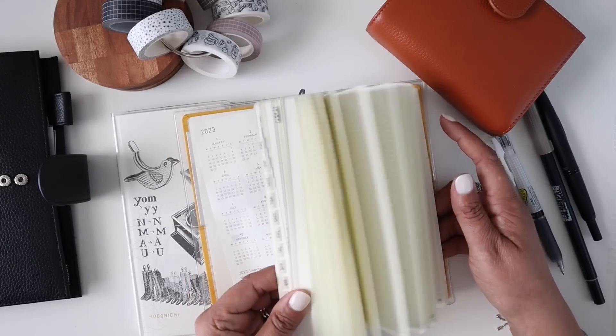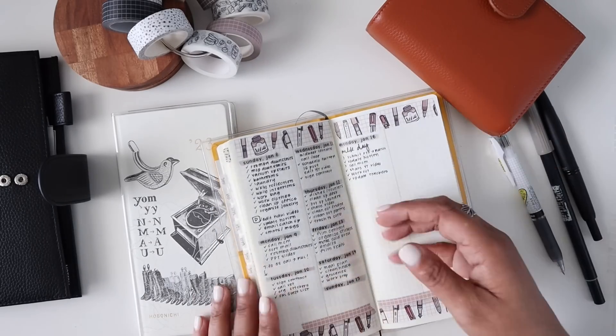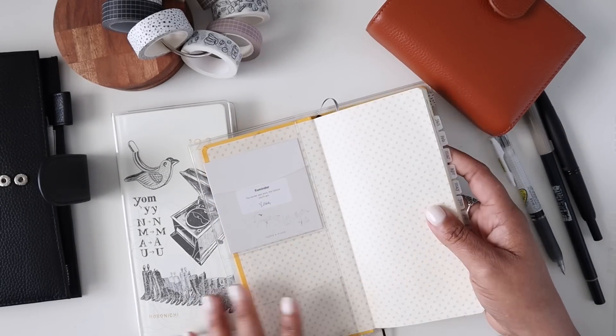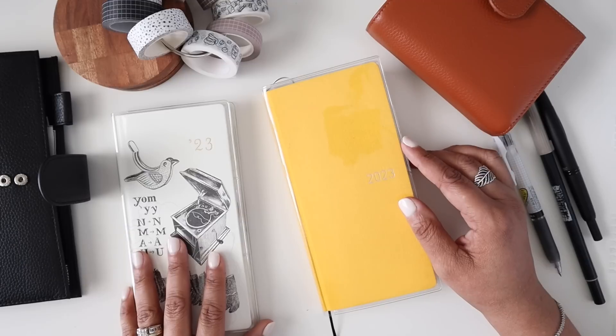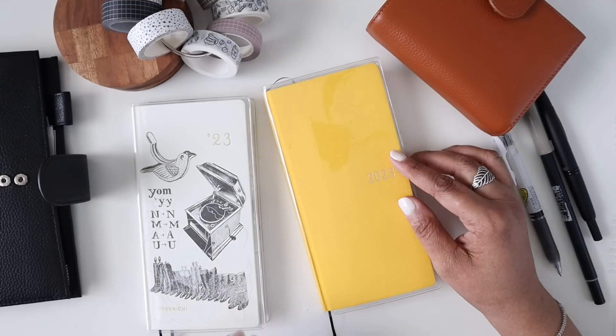Alright guys, that is it for this planner chat about my Hobonichi Weeks. I hope you enjoyed hanging out with me today! I can't wait to hear your thoughts down in the comments. If you enjoyed today's video please give it a thumbs up, subscribe if you haven't already, and if you're already subscribed make sure you click that notification bell so you know when my videos are posted. As always, thank you so much for hanging out with me - I'll see you in my next video, bye everyone!